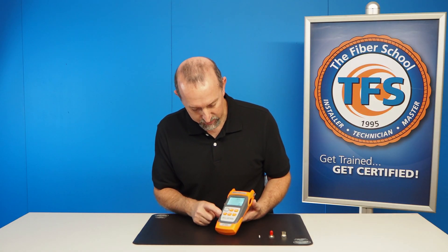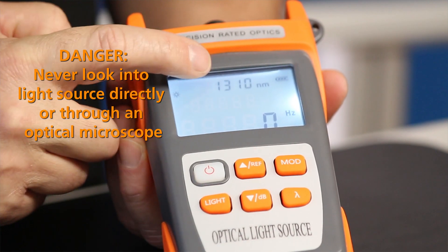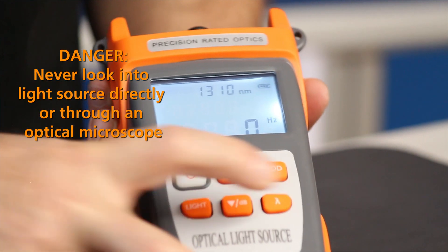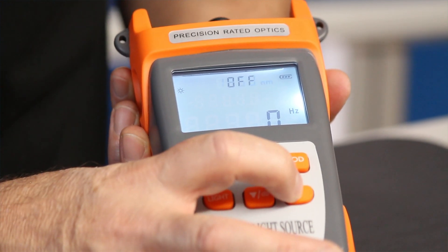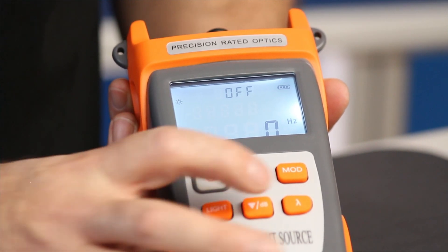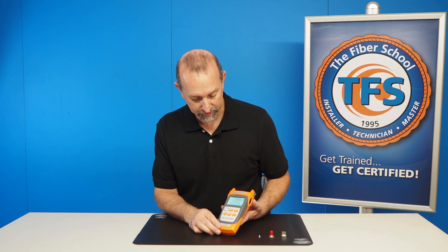Now I want to turn the unit actually on. I'll hit my wavelength button here. You can see now I have 1310 wavelength that I'm shooting. I hit it again and it's 1550. This is a dual wavelength light source. That's how you toggle back and forth, and then you hit it a third time and it'll turn it back off.